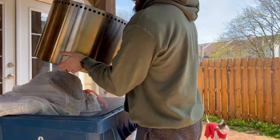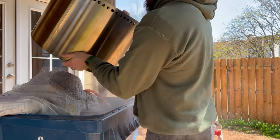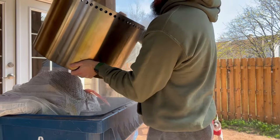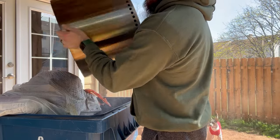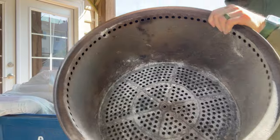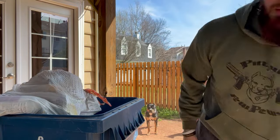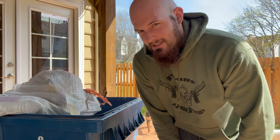Flip it up, shake it — all that ash comes out. Just shake it for maybe 30 seconds or so, get as much of that ash out as you can, and you've got pretty much a brand new Solo Stove. That's how you do it. It's really easy to clean — takes you less than a minute, just empty it out.